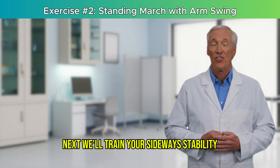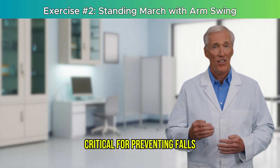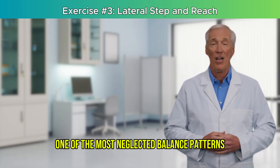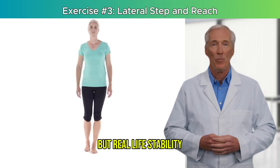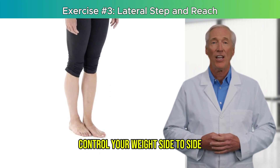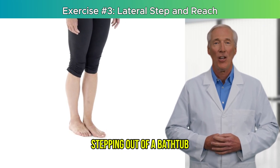Next, we'll train your sideways stability and how to shift weight with control — critical for preventing falls. Most of our day is spent walking forward, but real-life stability depends heavily on your ability to shift and control your weight side to side, whether it's reaching for something on a shelf, stepping out of a bathtub, or regaining your footing if you start to tip.